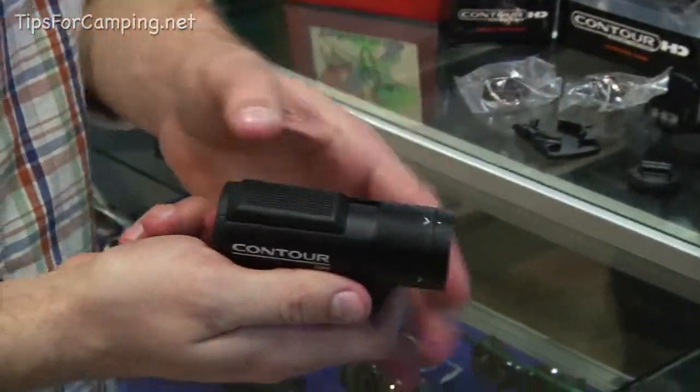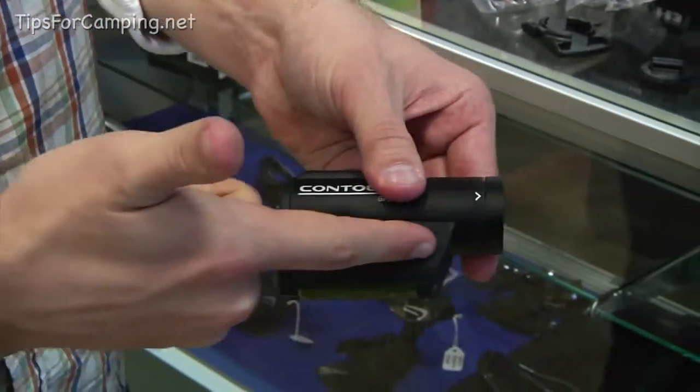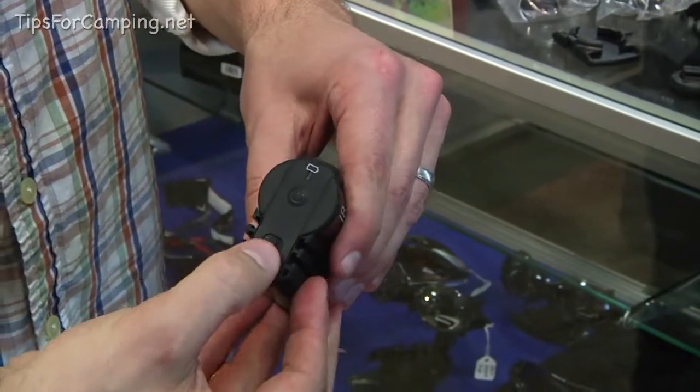Here's about the size of it to record — you just slide the switch forward there. Different mounts slide into these grooves, and to open up the back, you just unlock it.